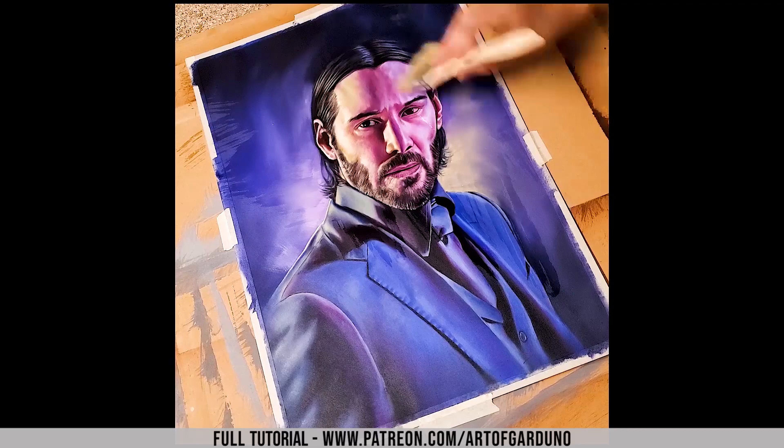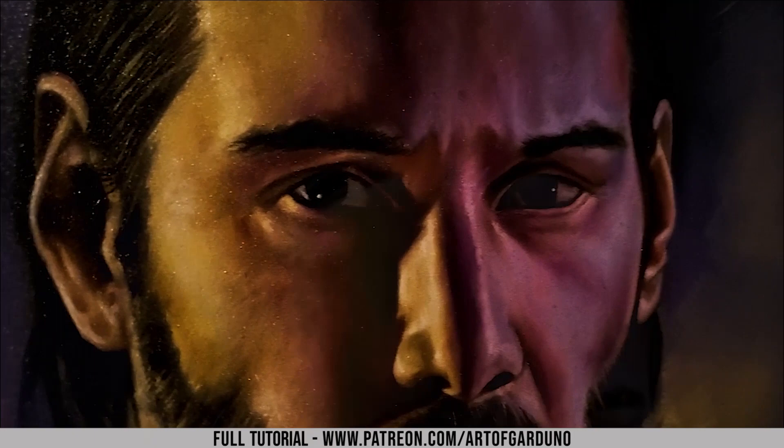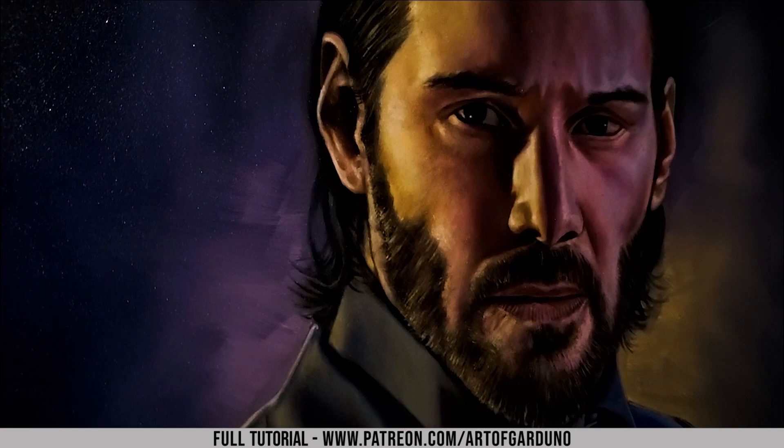We're just going to varnish this and it will be just about finished. I am using a Winsor & Newton retouching varnish that really brings out the colors in this finished painting. Getting all the strands, and there we are — all finished. Thanks for checking out this video and I'll see you later.